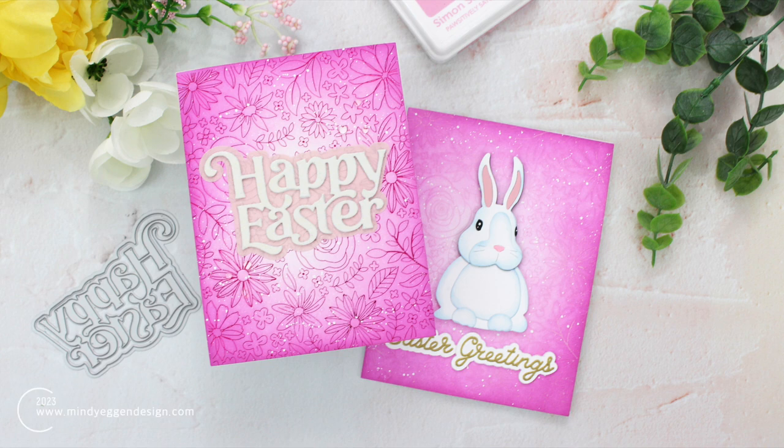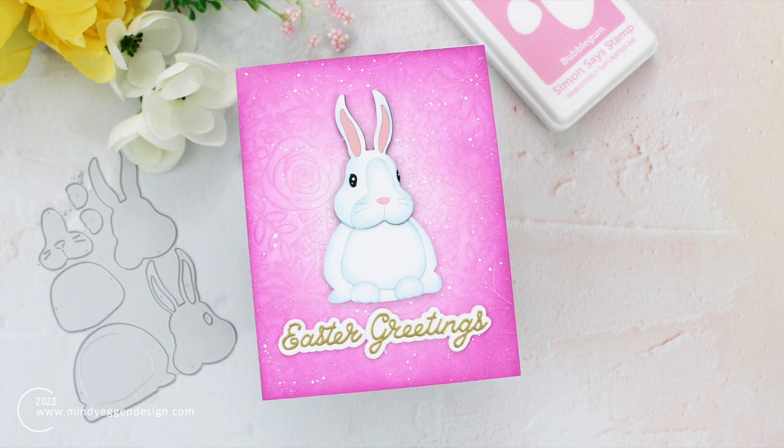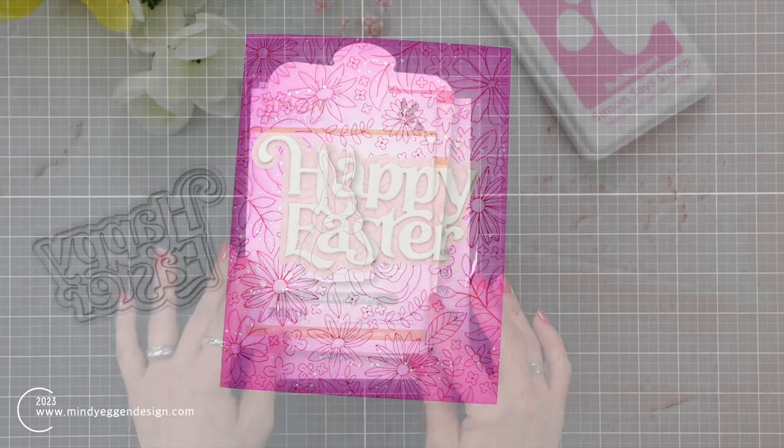Hi everyone, this is Mindy and welcome to my channel. In today's video I have two cards I'm going to share with you. I am mainly using this background hot foil plate from Simon Says Stamp, but I'm going to use the same products and give these two cards two totally different looks.